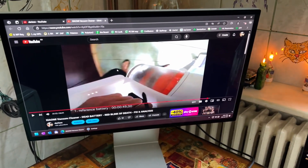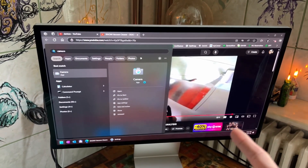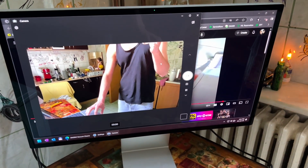What else can we do? I guess camera — I have to check the camera. So sound works, display works, camera also works. Obviously I'm in my underwear — what do you expect?